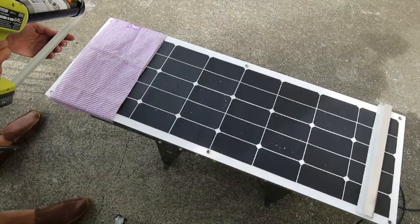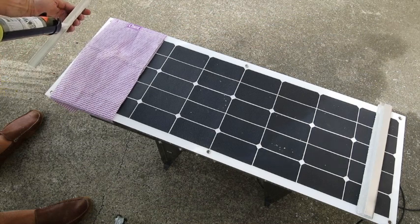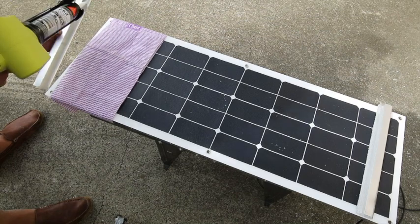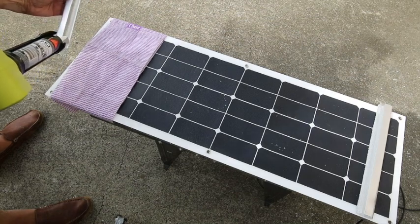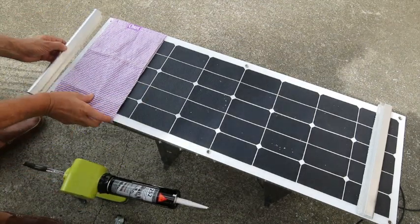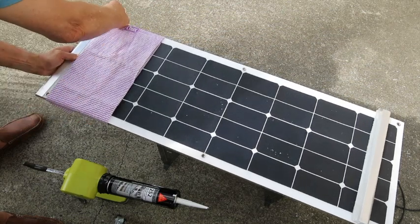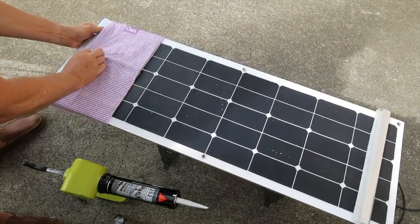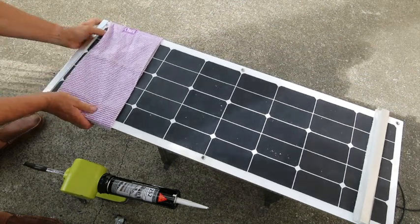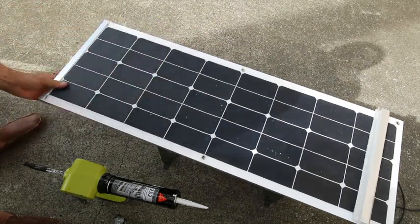I've just got a little wipe over the top there just to protect it. The Sika is going on both sides of the protective cover, and then the cover just clips onto the end. We're aligning it up, making sure the strip doesn't cover the solar at all — it's got to be just a little bit away from the edge of the solar.